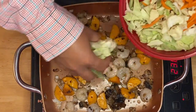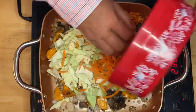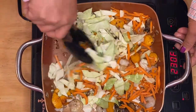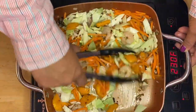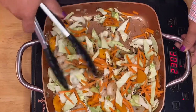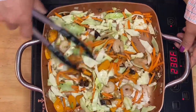The next ingredients we're going to put in are the cabbage and the carrots. We just mix it all up. One of the things I love about this dish is you can put any vegetables you like and any protein you like. If you can incorporate a little bit of seafood, that would be perfectly fine — just like what I have here.